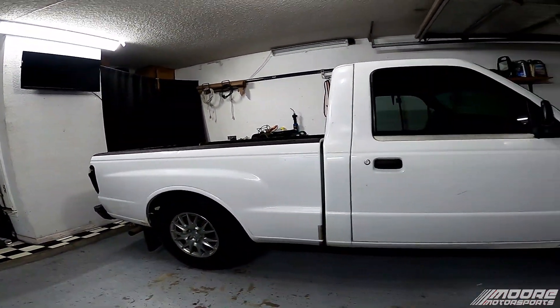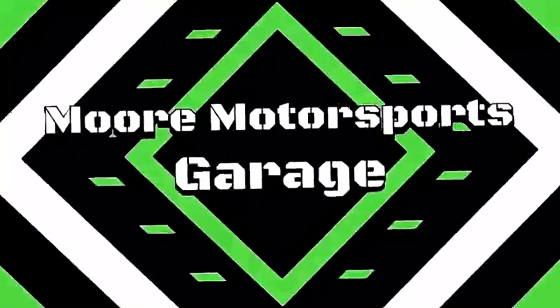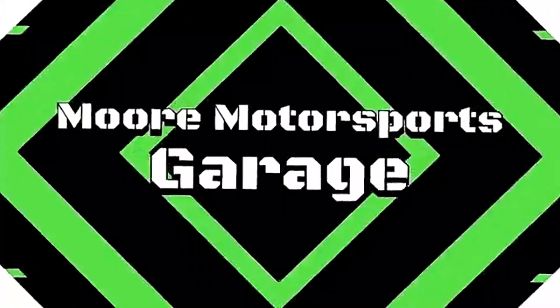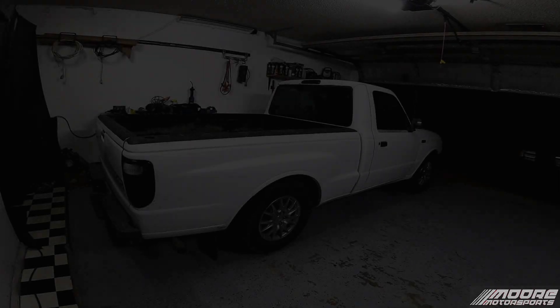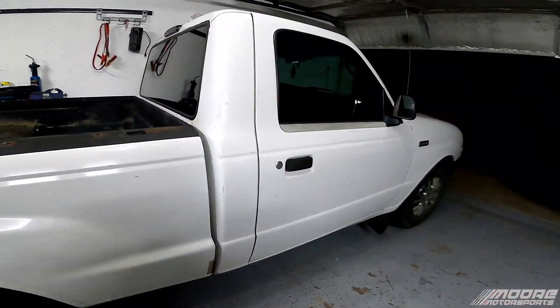In today's video the work truck is getting some different wheels. Let's go ahead and get rid of these hubcaps. What's going on everyone? Welcome to More Motorsports YouTube channel. If you're new here please click that subscribe button.